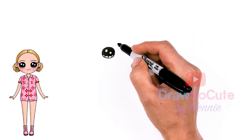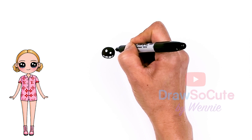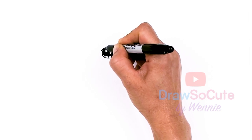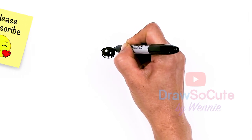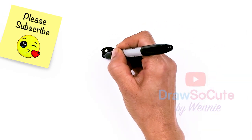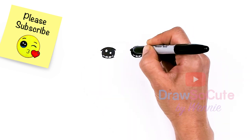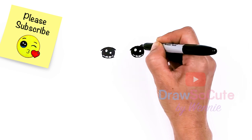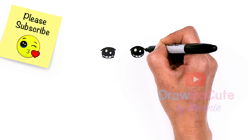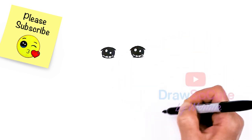Now that the general shape is in, let's go above the eye and anchor it. Come right above, about right here, and just draw this curve right over and thicken it up. Then at the bottom we're going to draw a soft curve right underneath. Let's do the same thing over here — right over the eye, draw a curve, and then at the bottom.